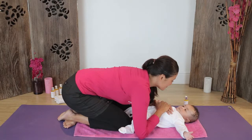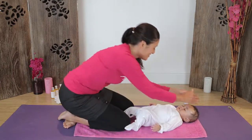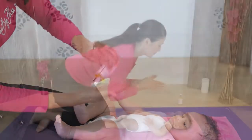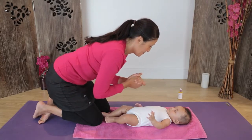Before you undress your baby or begin the massage, make eye contact with your little one and gently stroke them from head to toe several times. Apply some oil to your hands. It's important to use a natural oil without any chemicals, as your baby will be putting their hands in their mouth.